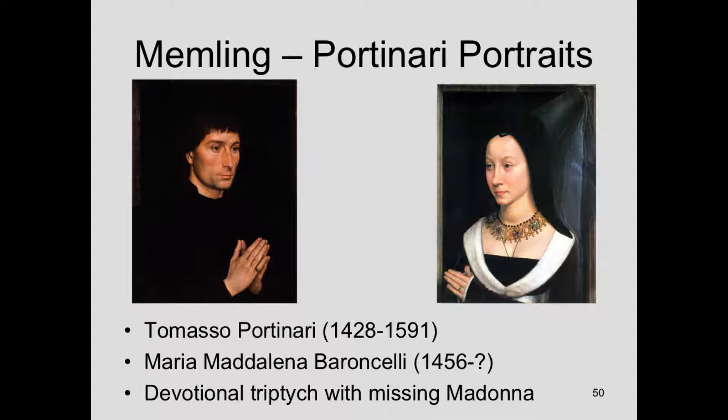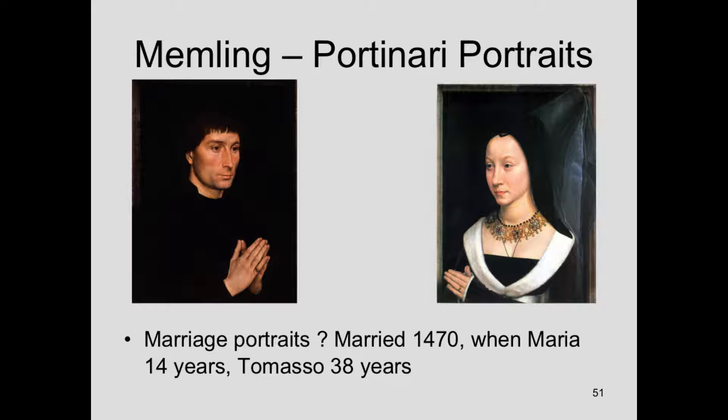You'll notice that they both have their hands folded in prayer. They're both looking toward what would be the center if there was another piece here. Because of that, we know they're not in adoration to each other. We know that there probably was originally a sacred figure in the center — a missing centerpiece, probably the Madonna, Mary, and the baby Jesus. We think this may have been painted on the occasion of their marriage, so we date it about 1470. At that time, Maria was 14 years old and Tommaso was 38.